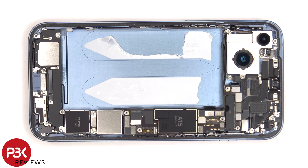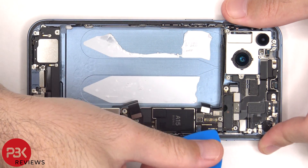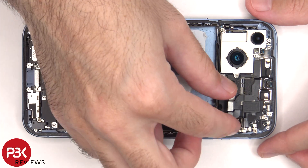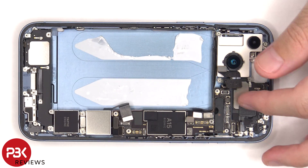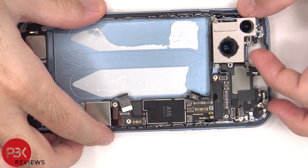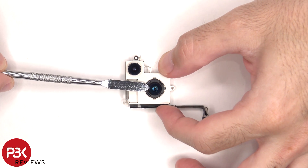Now we can continue on to disconnect the rest of the flex cables. Here's a better look at the 12 megapixel front-facing camera and Face ID. Here's a better look at this antenna. There are three Phillips screws which are holding down the camera assembly. There's a 12 megapixel ultra-wide and the 12 megapixel main camera. The main camera is the only one with sensor shift optical image stabilization.